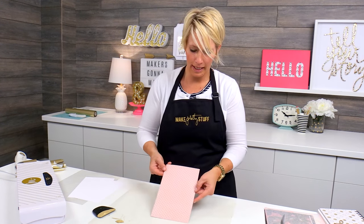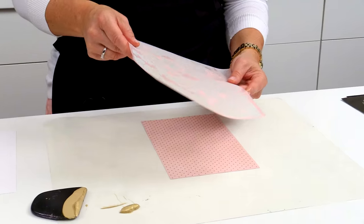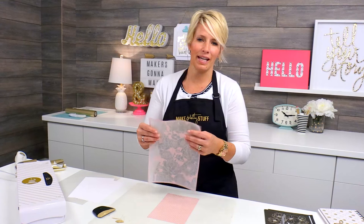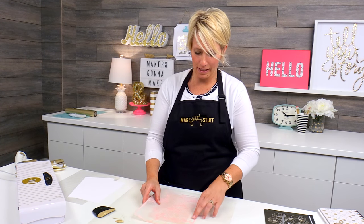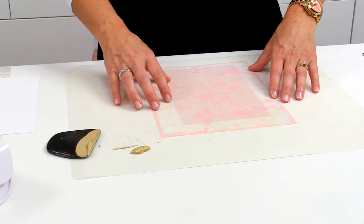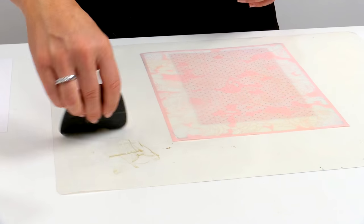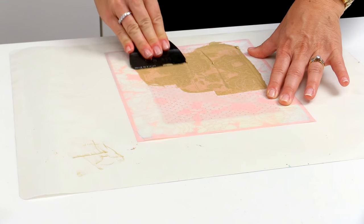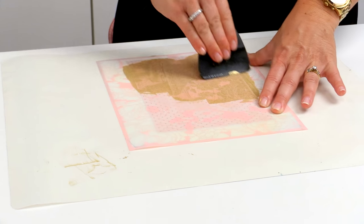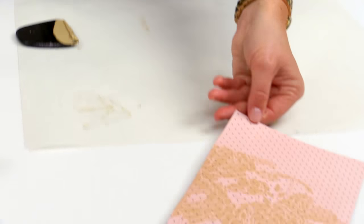Let's move on to this next pattern paper — I'm going to choose this beautiful floral. I've used this a lot, so it doesn't have a ton of sticky left, but that's okay. It still works great. I'm just going to lay it over and be a little bit more careful that I don't let it move around. This time, instead of covering the whole page, I'm just going to cover a portion of the page. Literally takes seconds. I'm going to go ahead and lift that off and set it aside to dry.